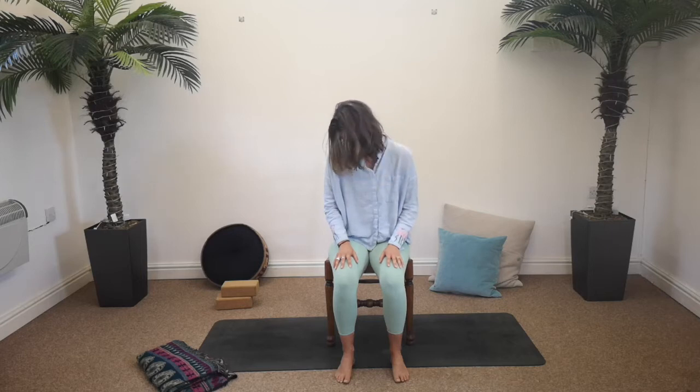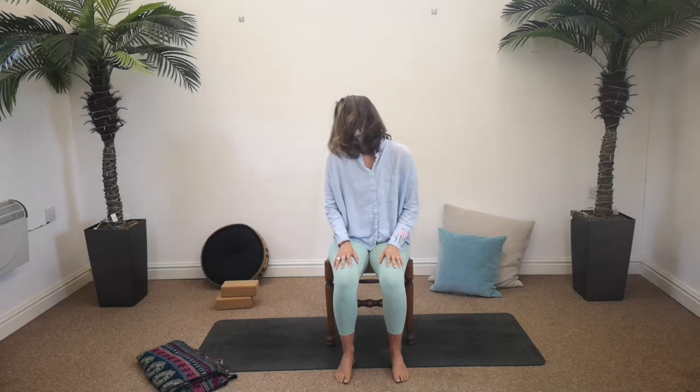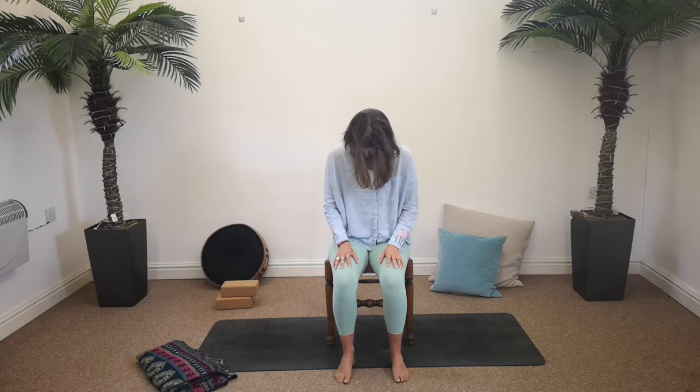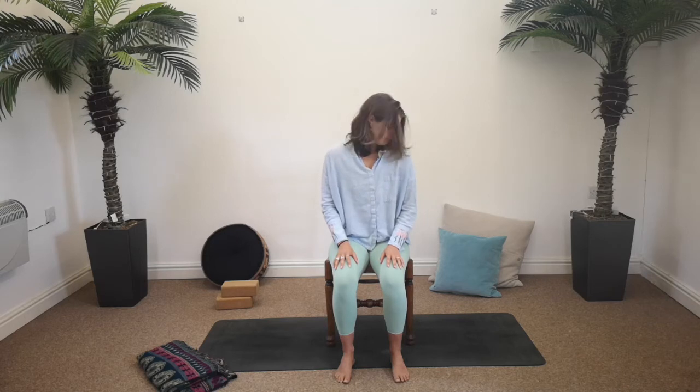We're going to start to make bigger and bigger lifts until maybe we take a full circle round — inhaling, rolling all the way around, exhale lower down. Then the opposite way — inhale roll up, exhale roll it down in a circle. Just keep that going, swapping direction each time. One more inhale, exhale. Inhale, lifting the head back up to centre.